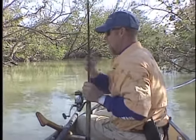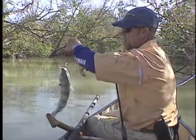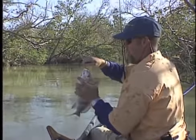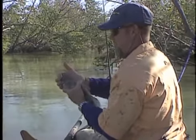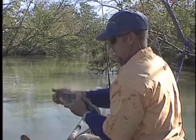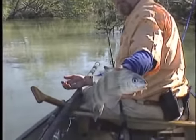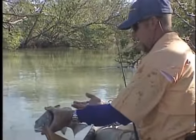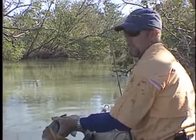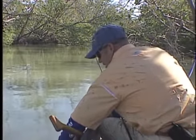Because I'm using braided line and there's potential of a big snook bite, I'm using 40-pound Invisiline, which is a Suffix fluorocarbon. In this dirty water, fluorocarbon doesn't seem to matter visually, but the reason I like it is because it's very abrasion resistant — specifically that Invisiline. I use it for my tarpon leaders and snook leaders.